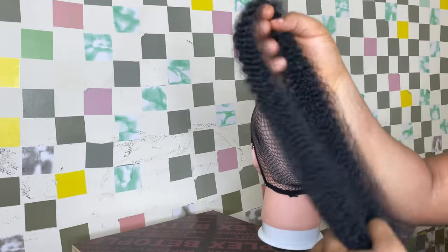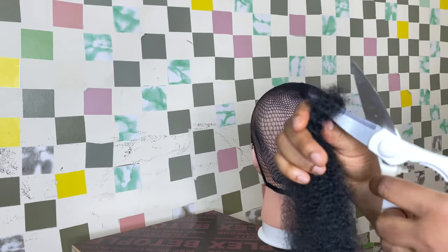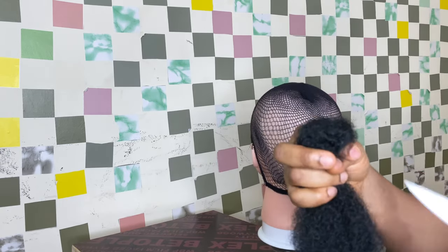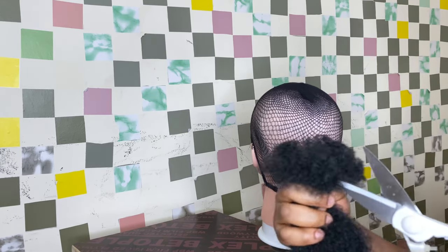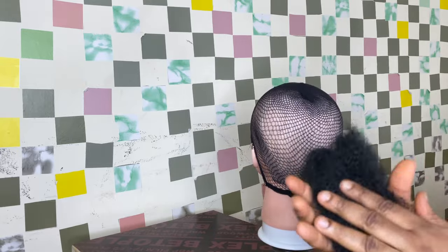I'll be using one pack of kinky hair — this is a synthetic hair. I went ahead and cut it into two, then cut the two into two again, so that gives me the length of hair I'll be using for this crochet. That's the length I'm going for. Now we have the hair cut and prepped, so the next thing is to start crocheting.